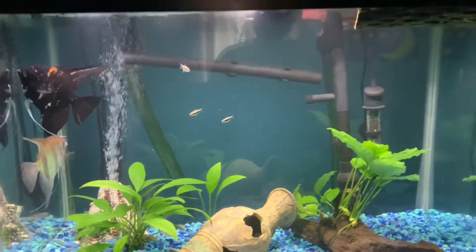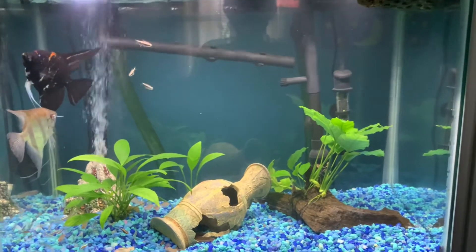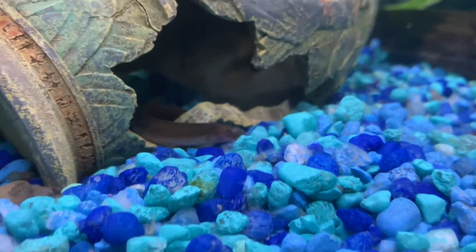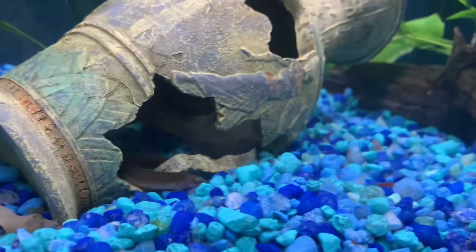Back to the fish — right now the fish are in the tank. First off we have a black kuhli loach, and then also in there, you might not be able to see him, but there is a pictus catfish.